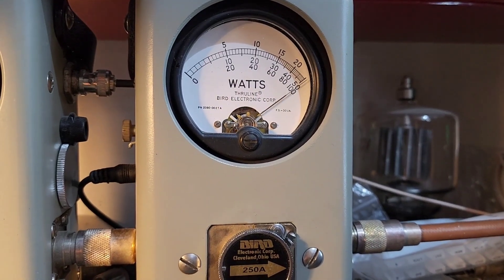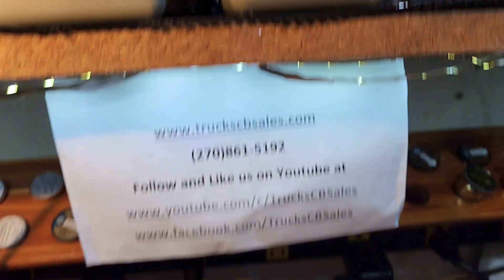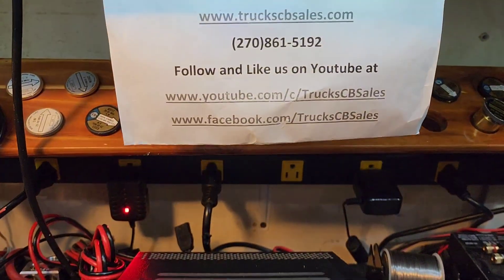250 watt slug in peak mode — keying up. 250 watt slug in the corner. Alright Mike, it's ready to head your way. Find your friend truck at truckcbsales.com.